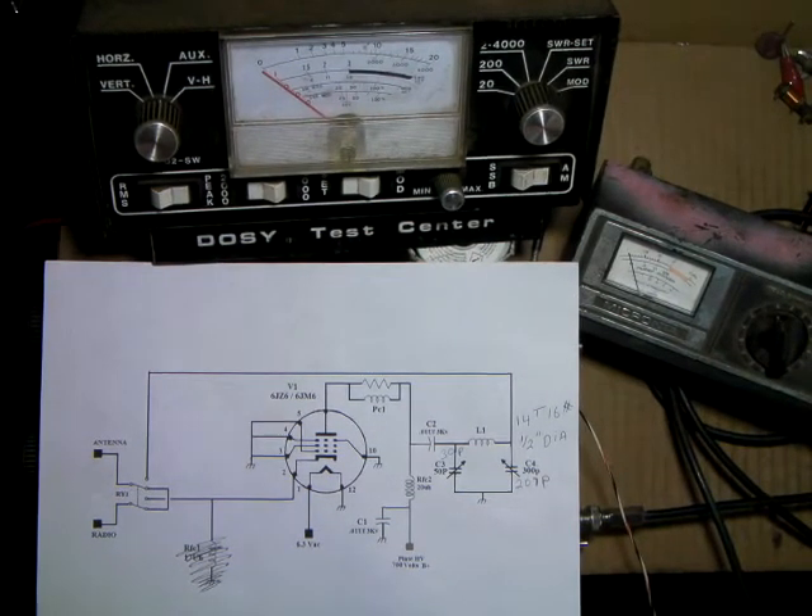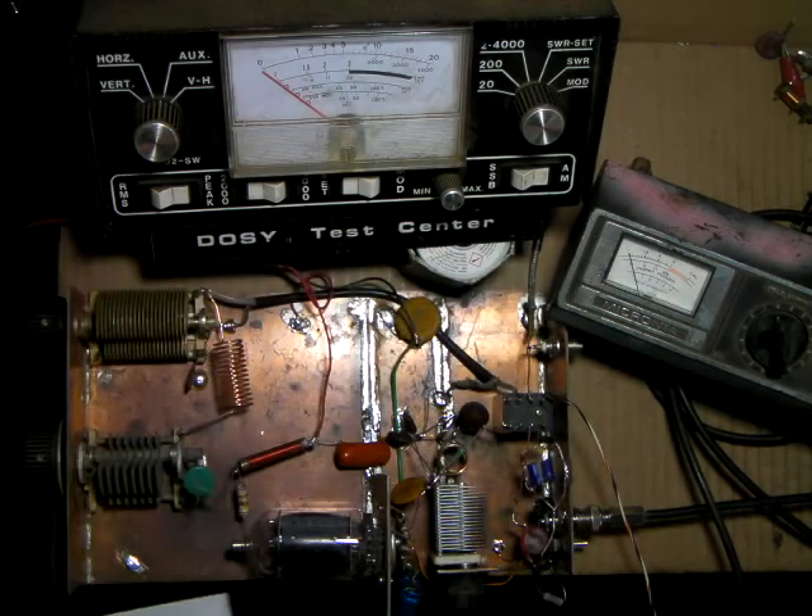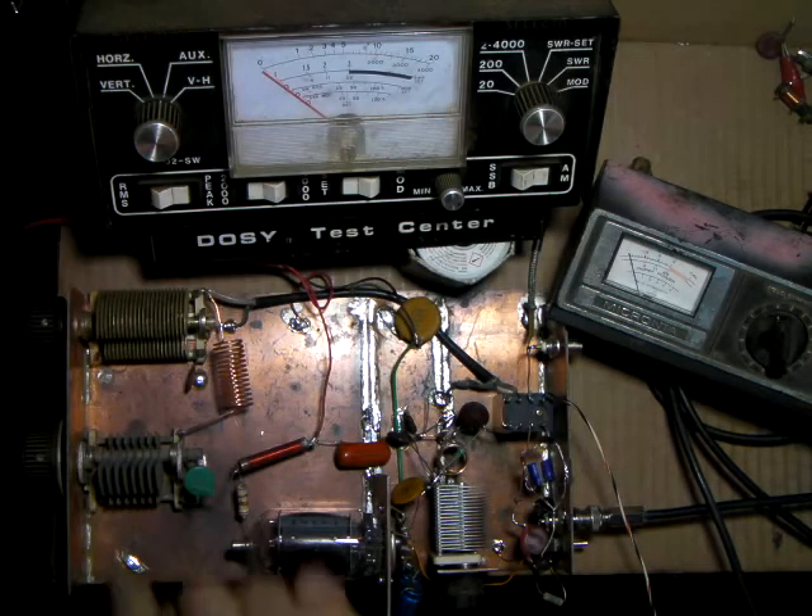We're back finishing up the 6JZ6 amplifier. I'm going to talk about a couple of things I thought about adding to make it better — a super mod and a tuned input. This was the schematic we started with, and we originally loaded and tuned the pi network.